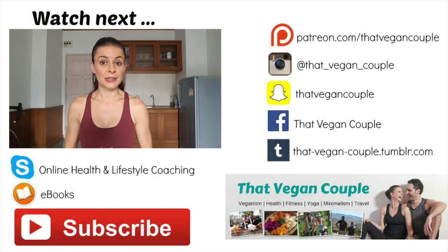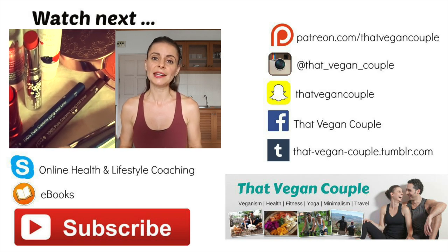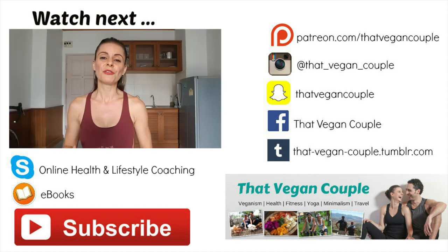Today's video is about vegan cosmetics and I'm going to answer a few of the most common questions we get, and also review the products I'm wearing from 100% Pure. The first most common question is: is cruelty-free the same as vegan? And the answer is no, it's not.